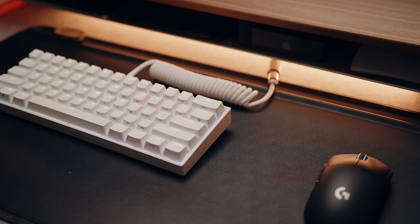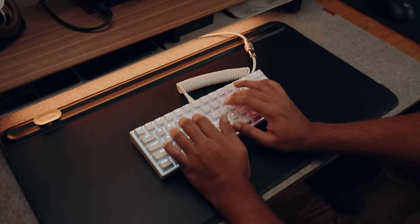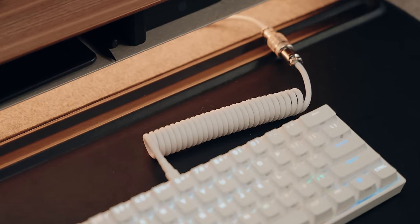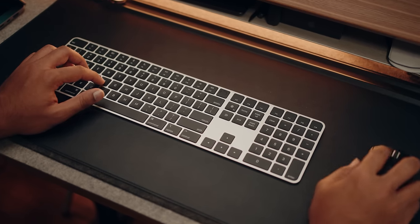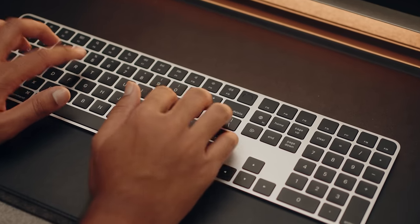Moving on to peripherals — starting with keyboards. For the PC I have a mechanical keyboard, I believe the Corsair K65, connected with a coiled cable I bought off Amazon for about 30 bucks. The coiled cable adds a nice bit of personality to the setup. For the Mac I use an Apple Magic Keyboard full size with Touch ID, which is extremely important — I just want to use my finger instead of typing in passwords.